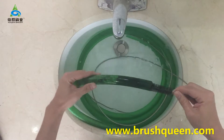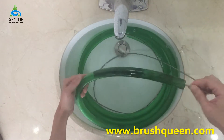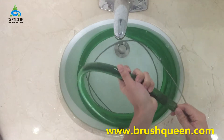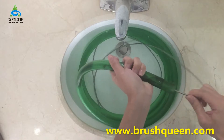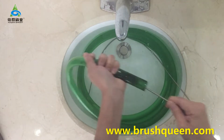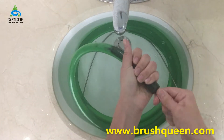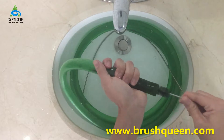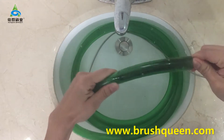Put the brush inside and then move back and forward to clean the dirt. You can see the stem is very flexible — it can help me to put the brush inside the pipe.